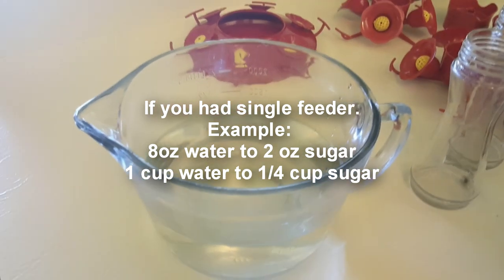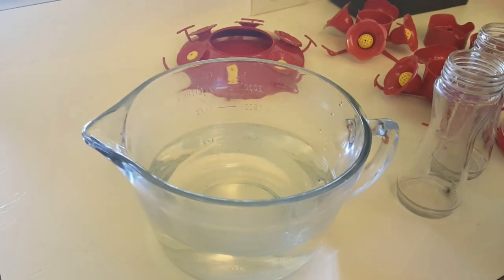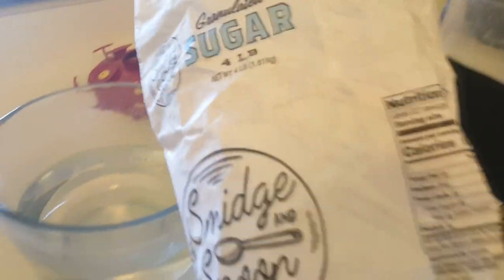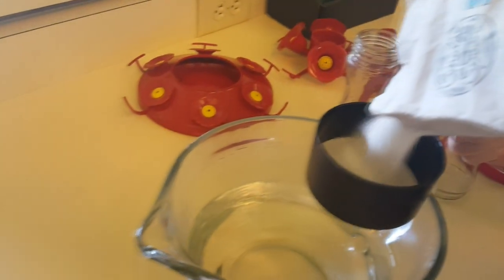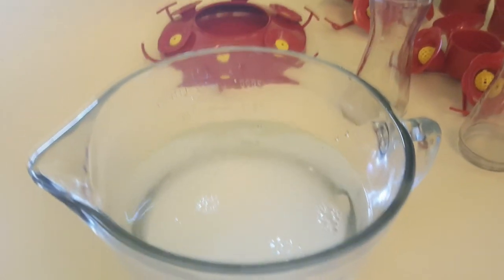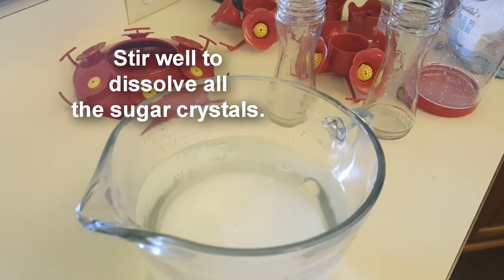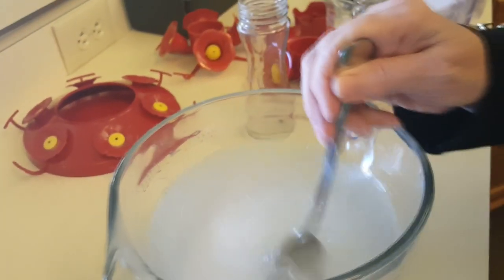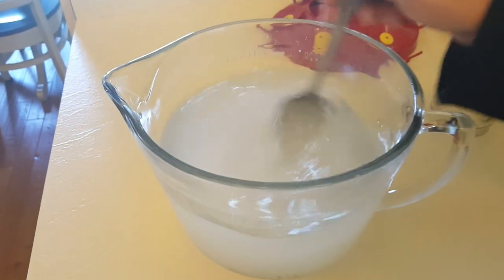I'm going to put eight ounces of sugar — which is a cup — into this container, up to approximately 32 ounces. It doesn't have to be super exact. I'm going to use regular granulated sugar. I don't use honey or anything like that; I don't think that makes the proper ratios for the birds. There we go — a full cup. And we put that into the water. Okay, let me grab a spoon and stir this. Basically we just need that sugar to dissolve into the water — that's all that's necessary.